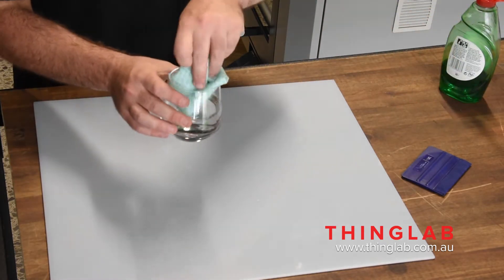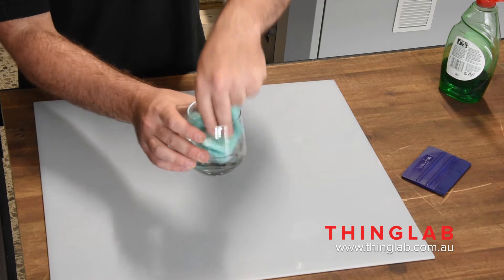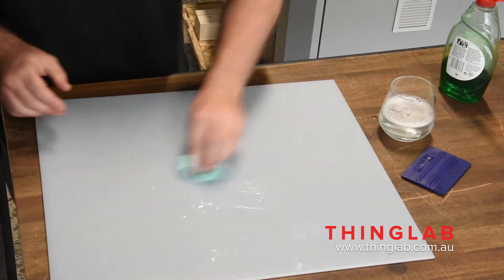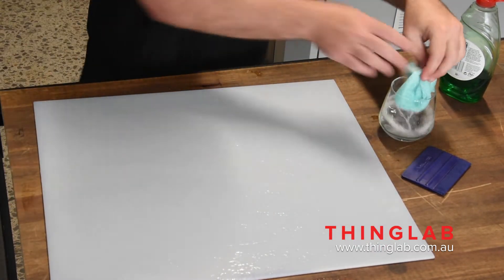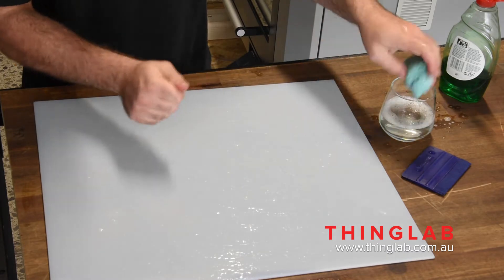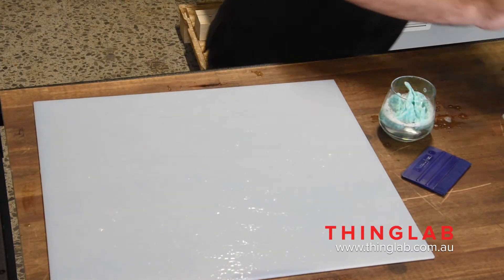Then just add a little bit of detergent to the water — try to get it to foam up a little bit in the glass. Then make the glass plate nice and wet with the soapy water. That way when you apply the PET tape, you can move it around without it sticking. Also get it on your hands so you don't end up sticking the PET tape to your hands.